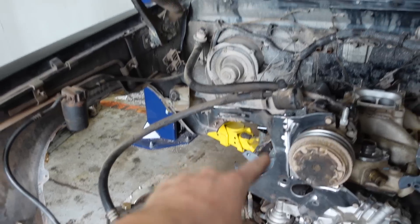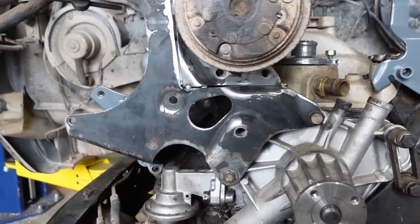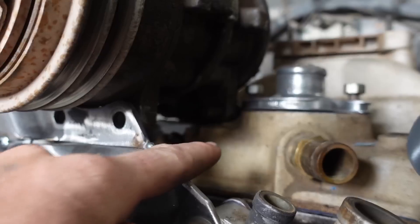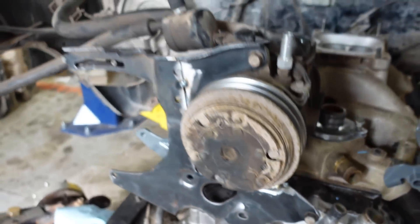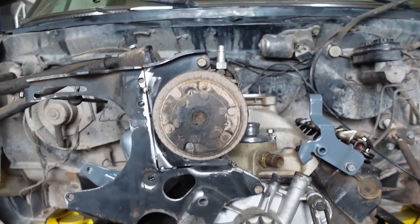I got the bracket tacked back together and it's kind of in place. Only issue is right under there it's touching, so I think this bracket needs to go up just a little bit. It looks really good though.